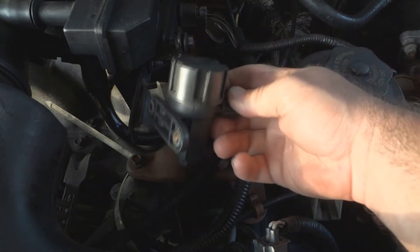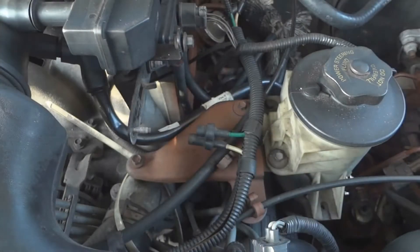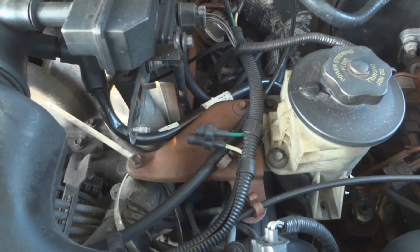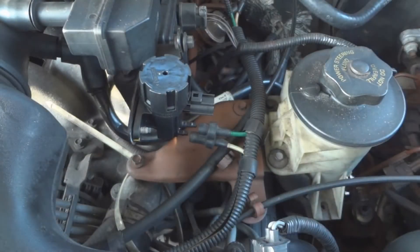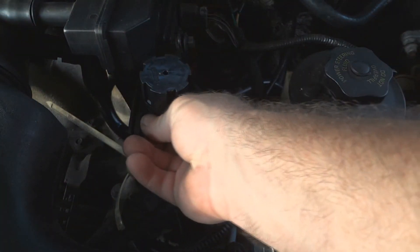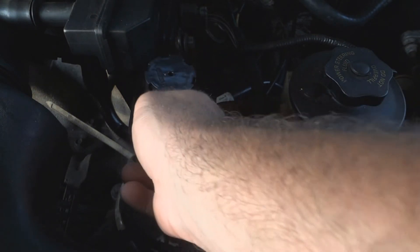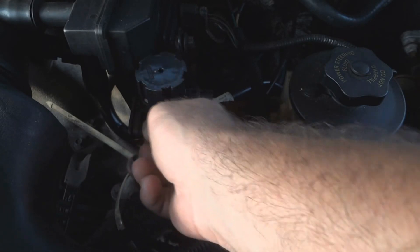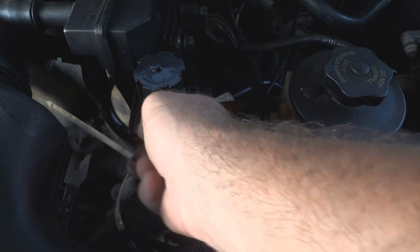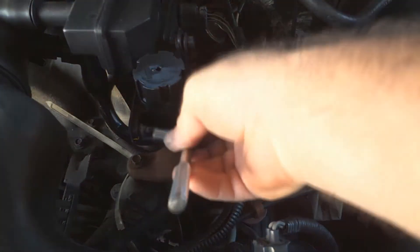There's a piece of metal here that the other bolt hole just slides into, like this — it holds it in. Put the new one in. Snug up the nut, but don't go too tight because it's plastic.